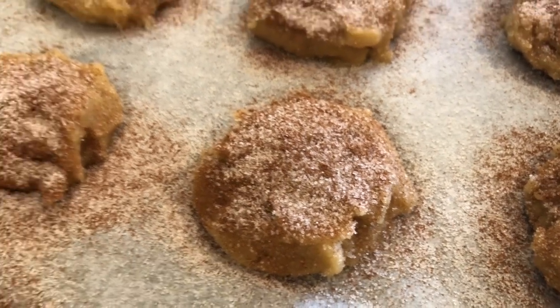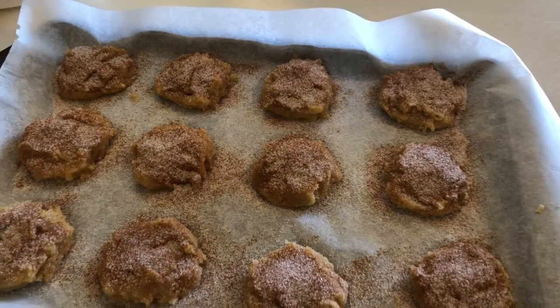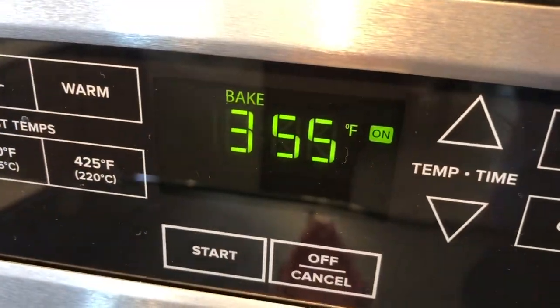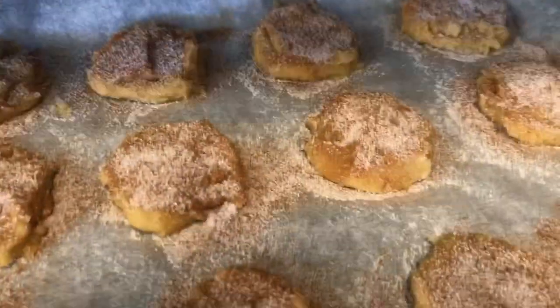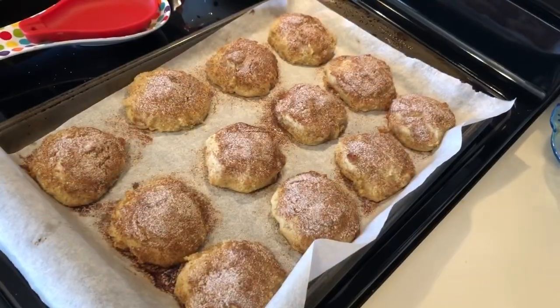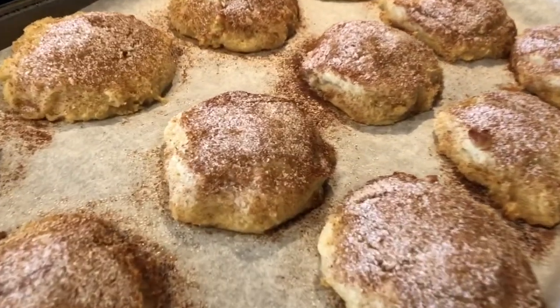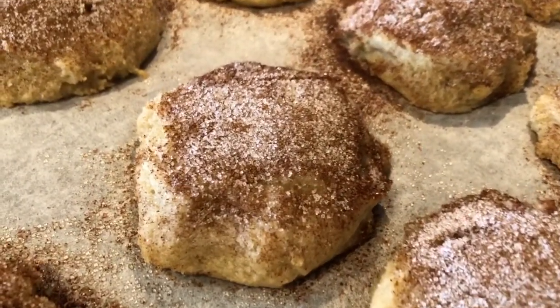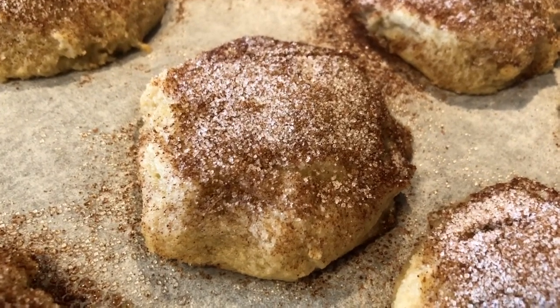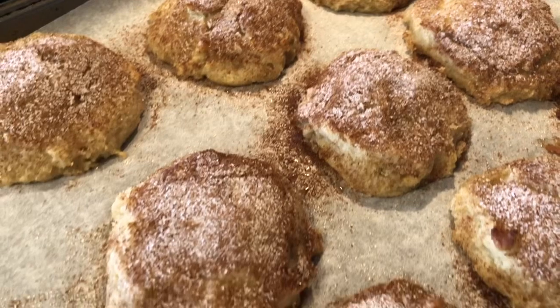I love cinnamon, so anything with cinnamon is a win-win for me. I preheated the oven to 355 degrees. The recipe says to bake these for 10 minutes, but I had to bake them for around 15 minutes. Look how delicious those look! I have had these — they are delicious. No drooling, y'all — just go make them. I promise y'all are going to love these.